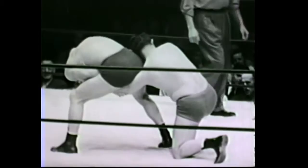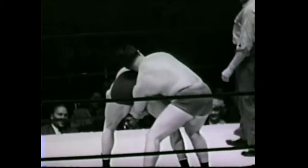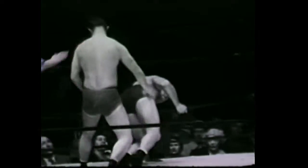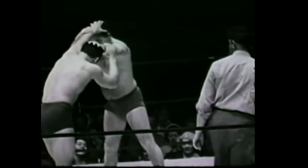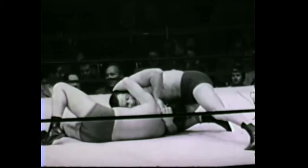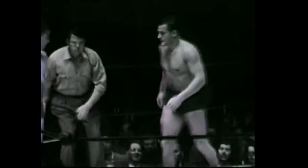This bout is a one-fall match with a 20-minute time limit. Roy goes into the ropes and naturally that's a clean break. These boys are both clean, scientific wrestlers. And with an over-and-under reverse headlock by Asselin, Temple hits the canvas. The boys roll into the ropes, Cecil Payne tells them to break, and it is a clean break.